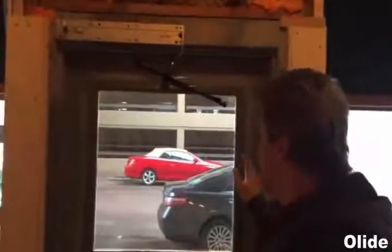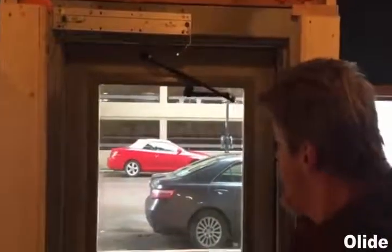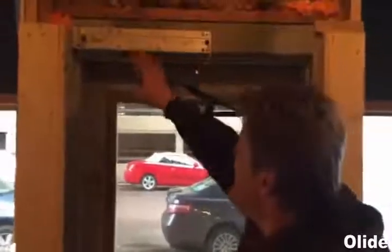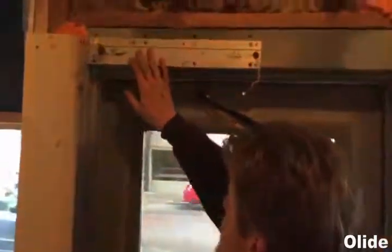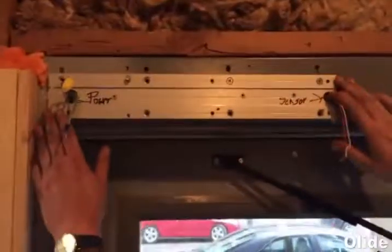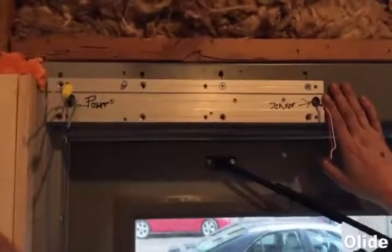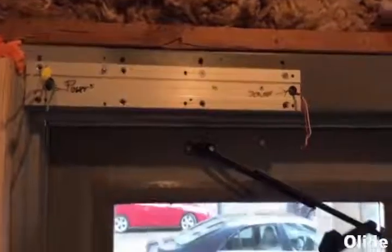A couple things to consider when mounting your opener: this door opens outward, so I'll be using the push arm, and I have an independent strike latch. The base plate — when you mount it, your power and your sensor will always be in this position. Power will always be to the right regardless of which side your hinge is on.